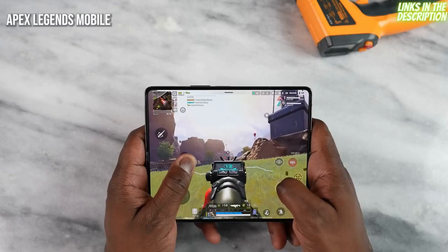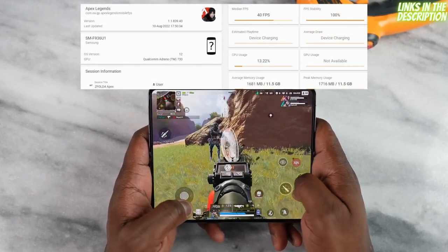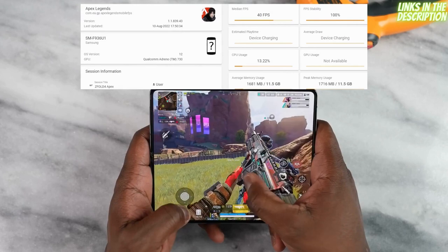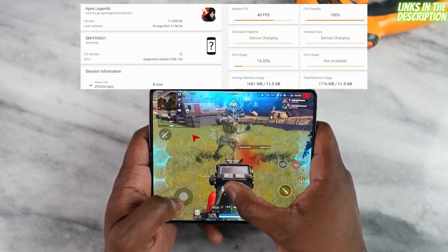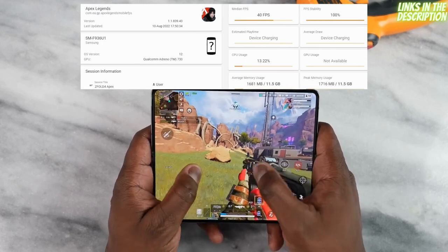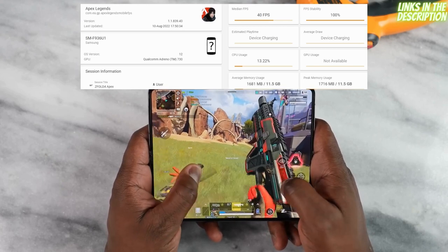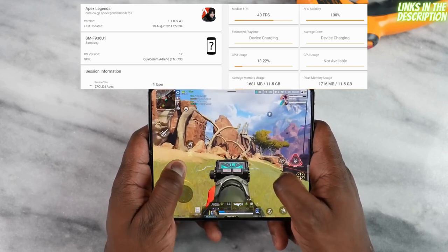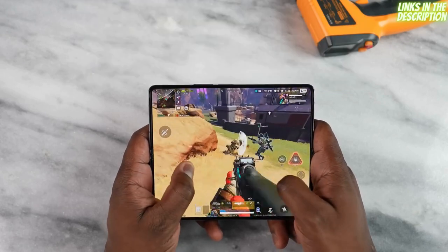Moving over to Apex Legends, we're getting about 40 frames per second on the standard gameplay mode, and up to 60fps on higher settings. We got a solid 40fps, which is very indicative of what we've seen with the Snapdragon 8 Plus Gen 1 and Snapdragon 8 Gen 1. I'm sure there'll be some more fine-tuning, but the game ran smooth — though I had to stop before finishing a full gameplay session.